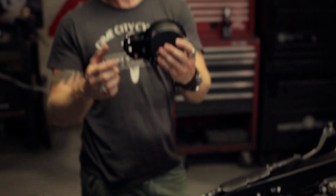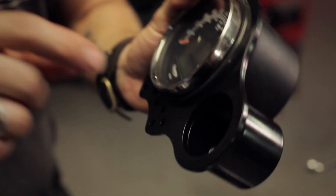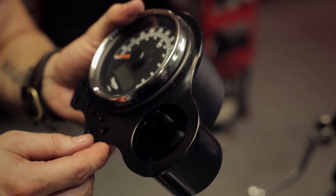This is our newly machined bracket — this is all one piece, it's welded on, it's a gauge cup, and then that accepts one of our 1.9 inch tachometers.